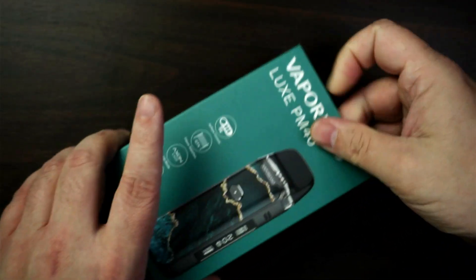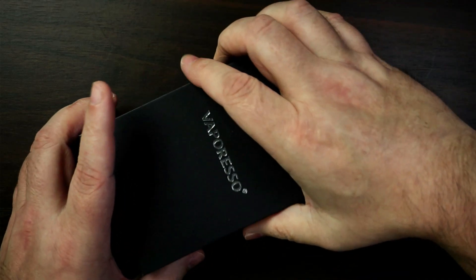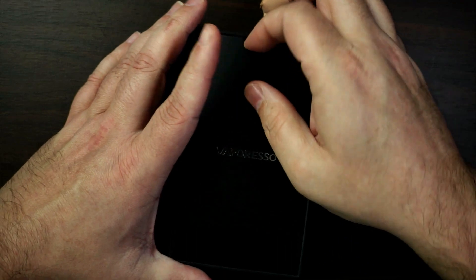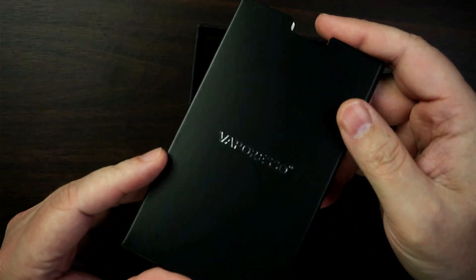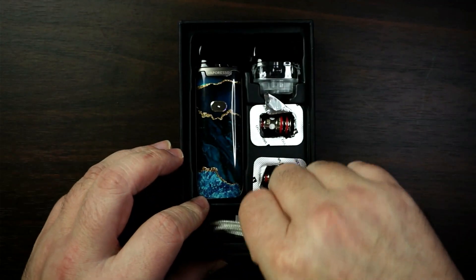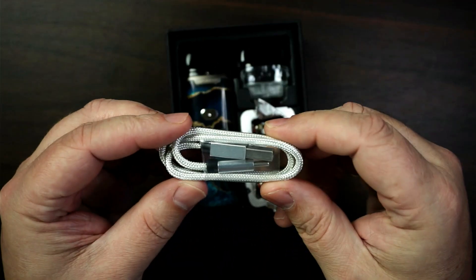Open it up. Normal sort of packaging, what you get with your Vaporesso. You've got all your warranty cards, all your manuals, everything in there. Nice braided Type-C charging cable, which is always nice to see.